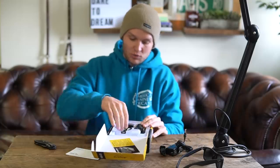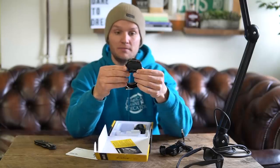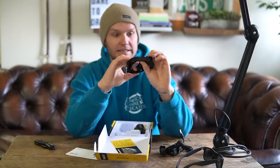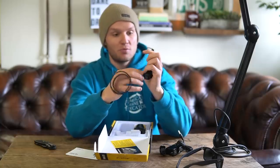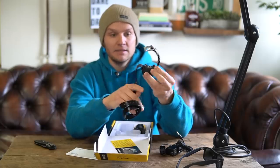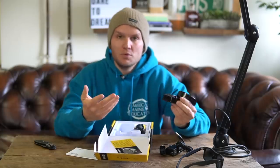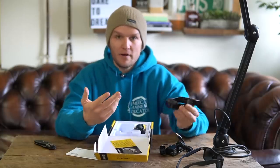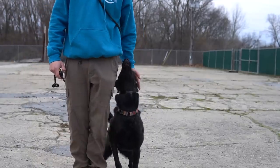Here's the actual collar, which is very small — surprisingly small. I dig that because we do work with a lot of dogs that have extremely small necks and extremely small bodies. When we're doing remote collar training, we want the collar to just be a part of our everyday process. We don't want it to be this big, bulky thing that your dog is uncomfortable with.